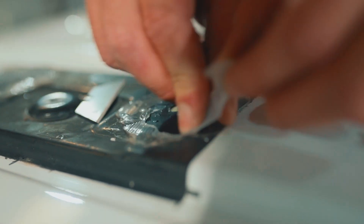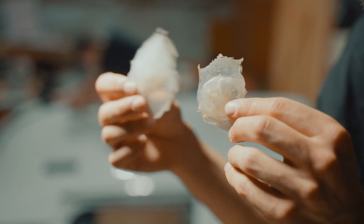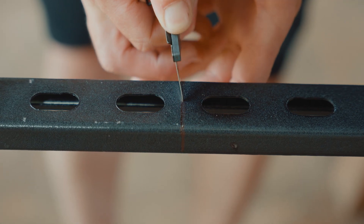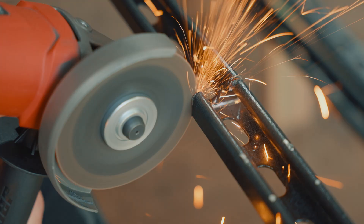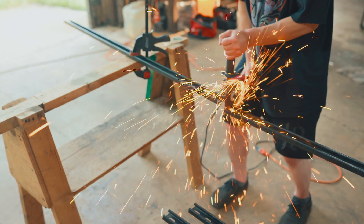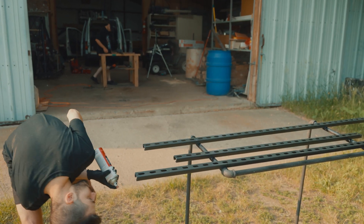Before we start cutting the rails, we have to get the silicone off that was sealing the holes before. Now let's cut our rails. We marked the spots where we wanted to cut and used an angle grinder to chop them up. We softened the edges with a sanding disc and then hit it with some more paint.